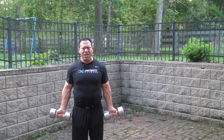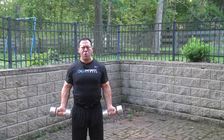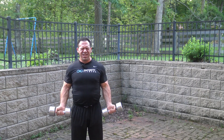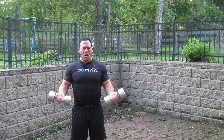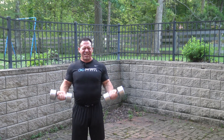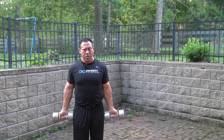Now I'm up to 7 here. As you can see, it's gotten a lot harder. A lot of blood flow, a lot of lactic acid — and as you know, the lactic acid is important for spiking fat-burning hormones.